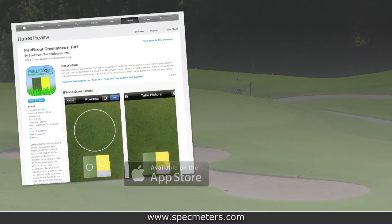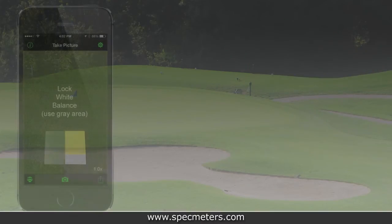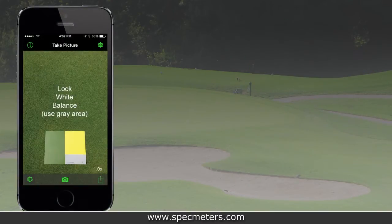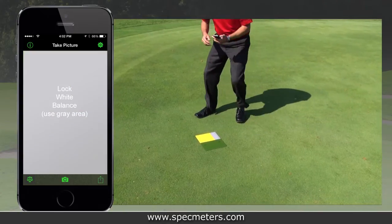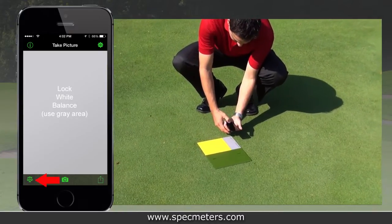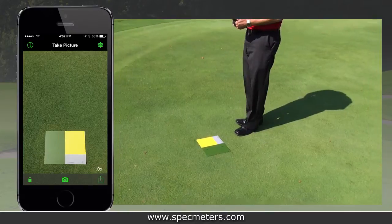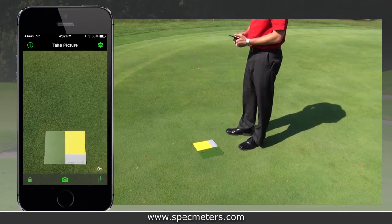Once you've loaded the Green Index Plus Turf app onto your mobile device and have the Green Index turf board, taking readings is easy. Since iOS cameras continuously adjust based on lighting conditions, background, etc., you must first lock the white balance. Position the device so the gray area fills the entire camera display and press the balance icon. The icon will change to an image of a lock and the text on the screen will disappear, indicating that the white balance is locked.